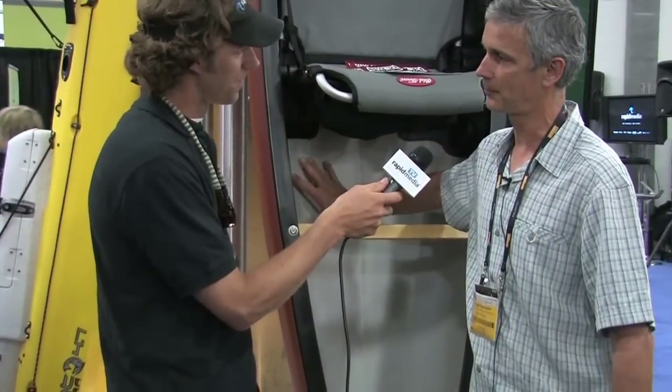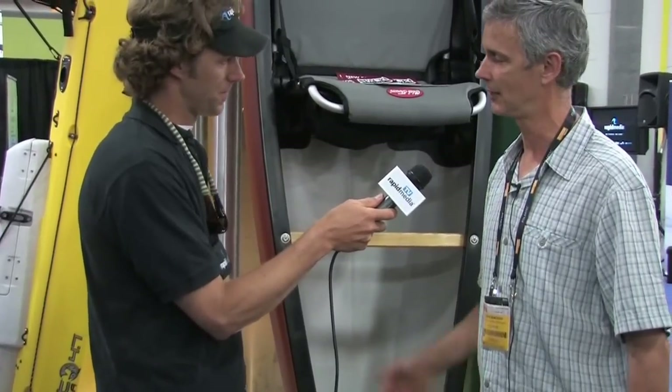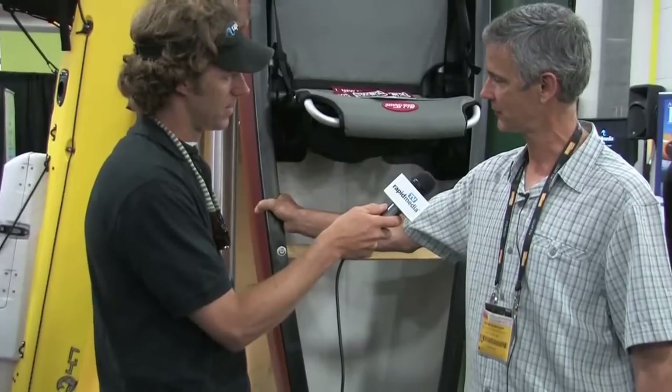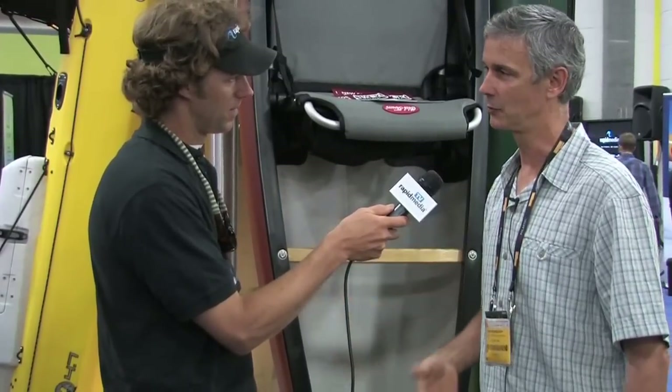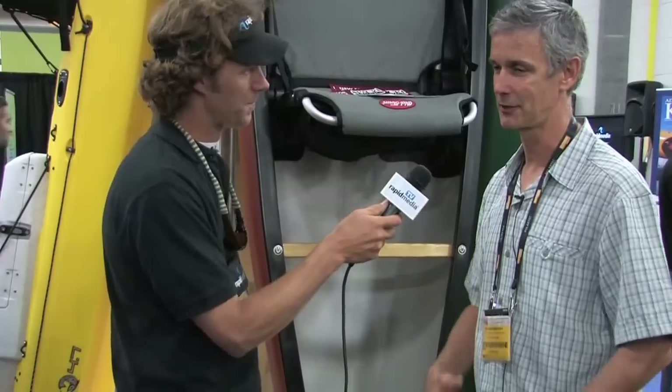And it's available in a couple different materials as well. We're doing this in thermoform polyethylene sheet. We're still looking at Royal X too as an option. So we'll have an inexpensive $799 in this sheet, and then we'll do Royal X. $799 comes with the outfitting and everything, as you see it here. So that's a great deal.